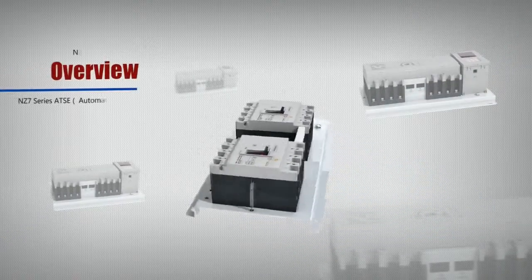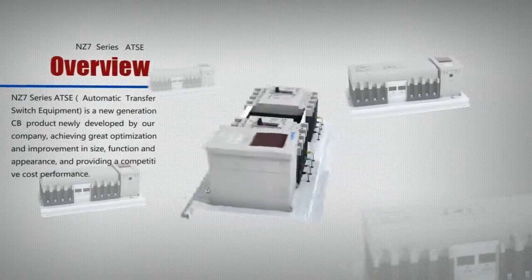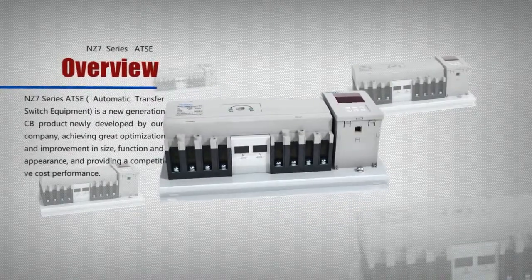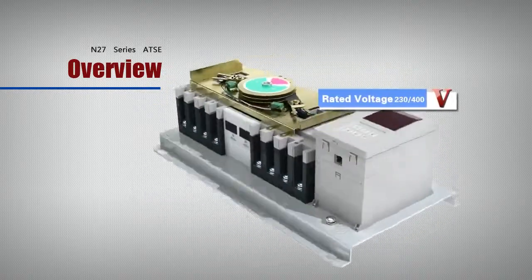7 Series ATSE, Automatic Transfer Switch Equipment, is a new generation CB product newly developed by our company, achieving great optimization and improvement in size, function, and appearance, and providing a competitive cost performance.